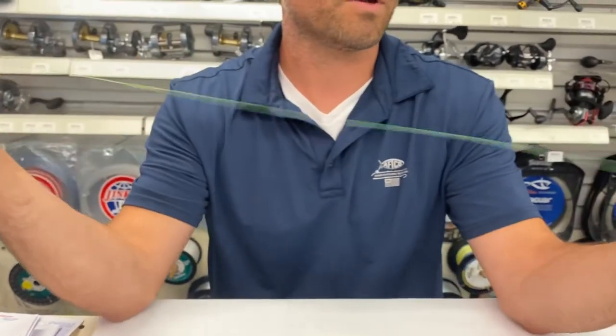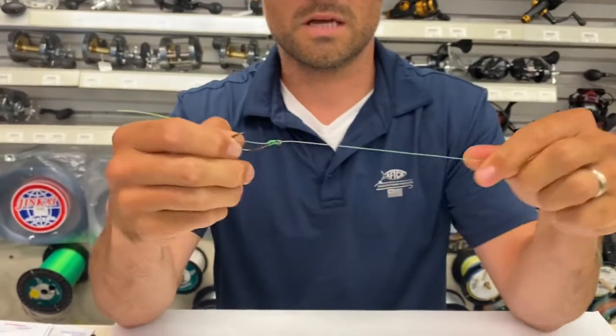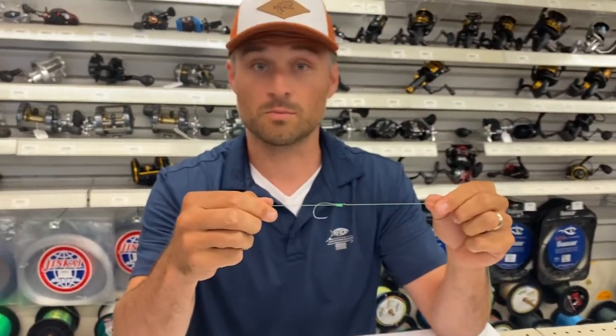In this scenario, I'm gonna bring this tag end through the eye of the hook. Cinch that down nice — slides right up, looks all pretty. I'm gonna leave this tag in here for now. So that right there is just a simple saltwater snell.